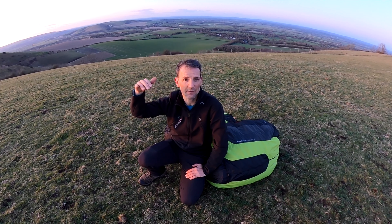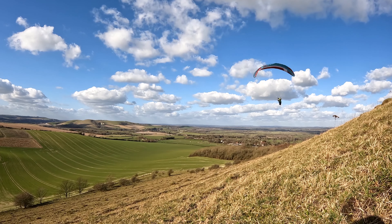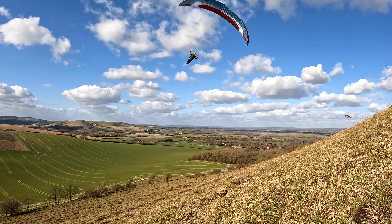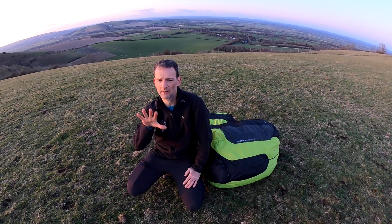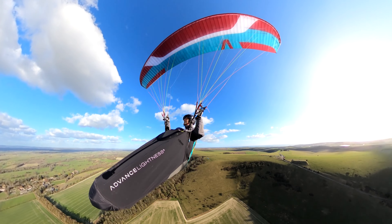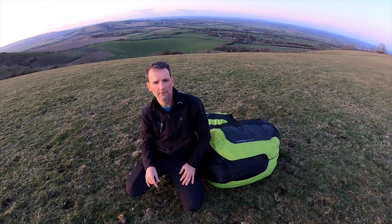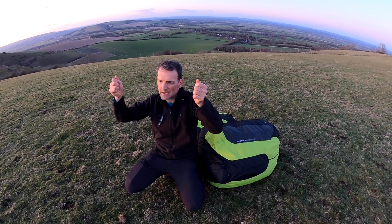The Chilli5 is very pitch stable. When you're flying in active air, it actually sits above your head quite steadily — you're not constantly having to catch the glider or deal with it pitching back. It bites into thermals pretty nicely. In terms of sink rate, soaring on a hill next to other gliders assuming reasonably similar loading, the Chilli5 does very well. It tends to perform better in weaker and moderate climbs where it climbs particularly well. In stronger climbs, it has a slight tendency to get knocked out, so you need to make sure you're keeping in the core.